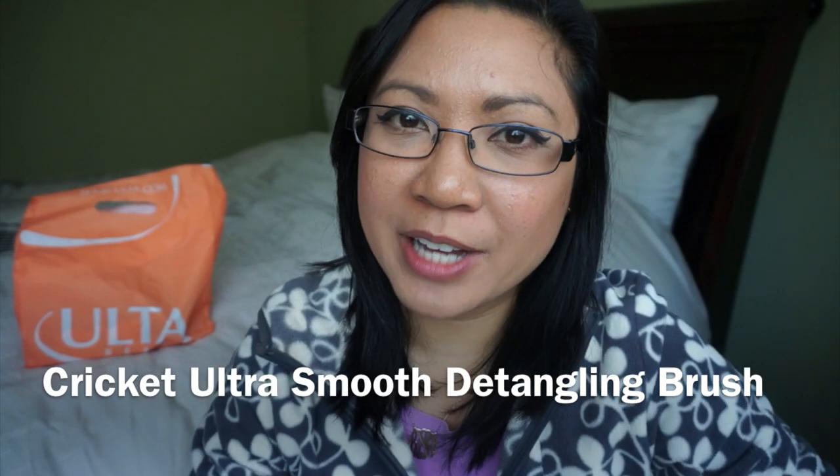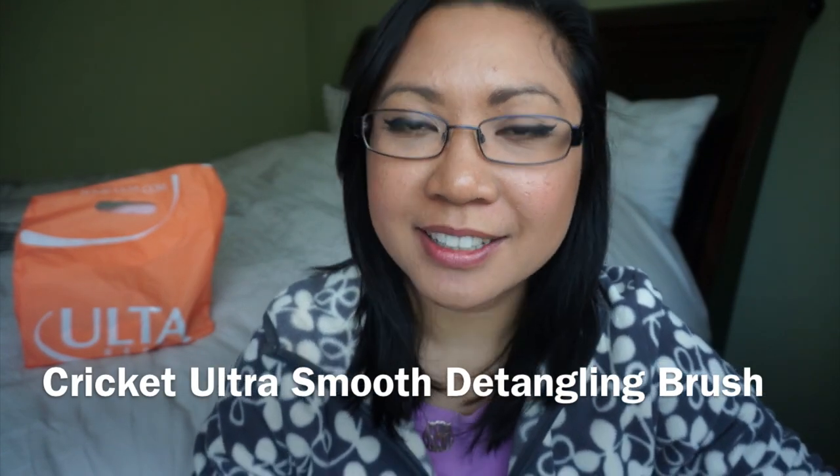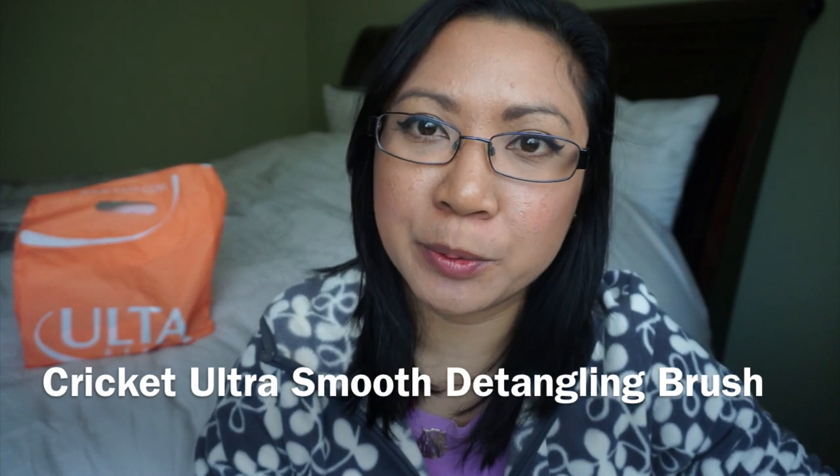Hello lovelies! Hope you're all having a good Friday. I just wanted to do a quick first impressions mini review on the Cricut detangling brush.